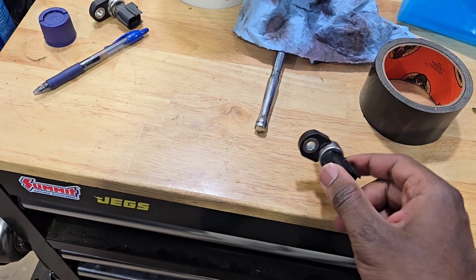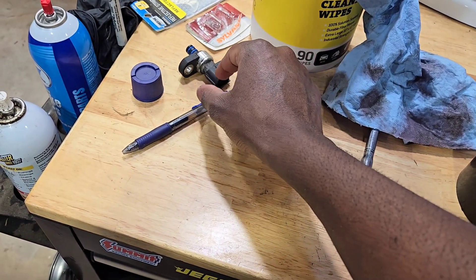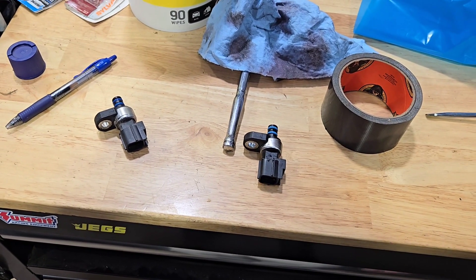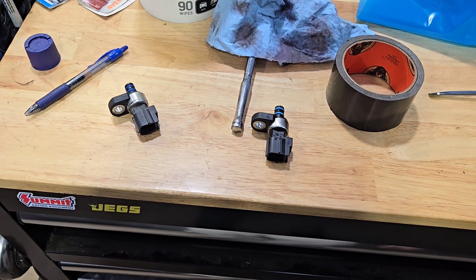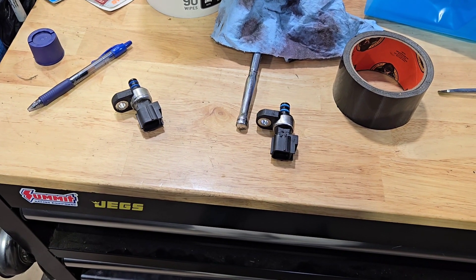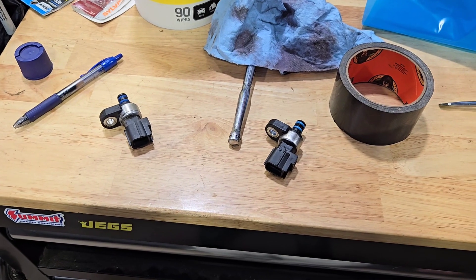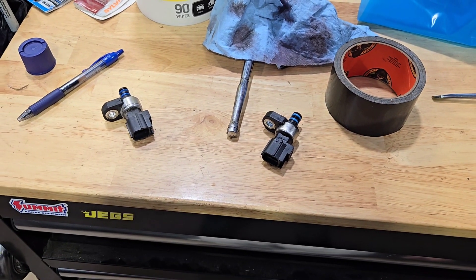Here's the Amazon sensor compared to the original OEM sensor — they look the same but clearly aren't. I'll be sending the Amazon one back. Basically I ended up paying extra for the dealer sensor plus the service information from Stellantis's website, all because I went with a cheap sensor. It's a luck of the draw situation, but at least I got to learn something.